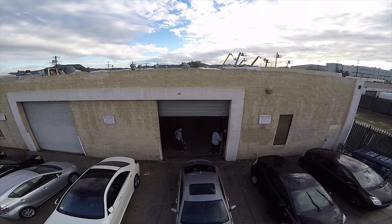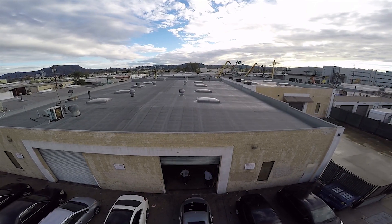In my opinion, the 3DR Solo is worth every penny if you're looking to get good aerial shots. There are also packages that you can find online that are less expensive if you buy the drone and the gimbal together.